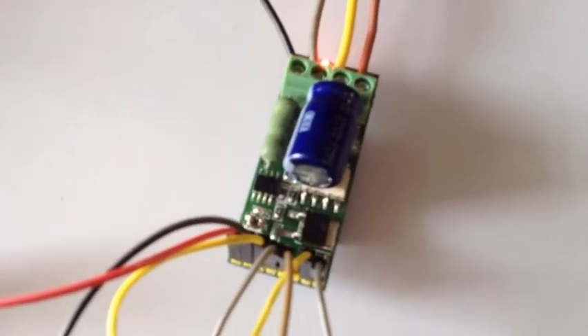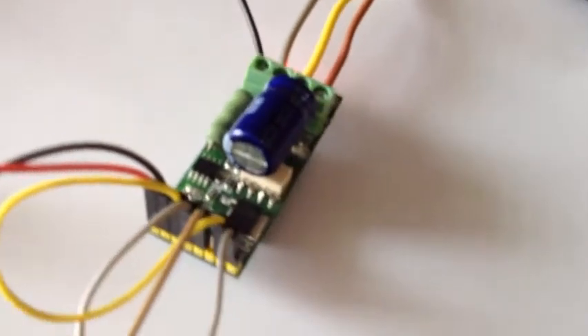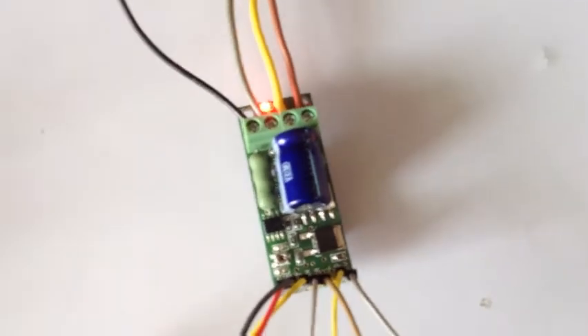Here we are testing a solid state relay. This has been designed with an optically isolated MOSFET gate driver. The shunt resistor used is 0.01 ohms.